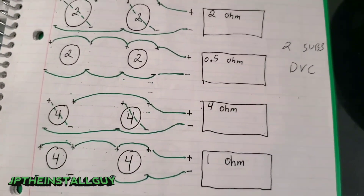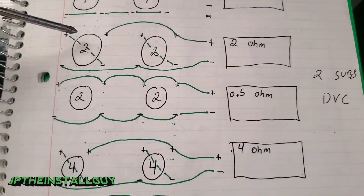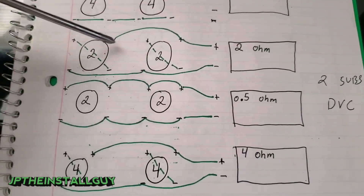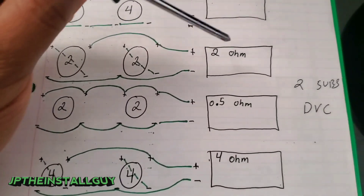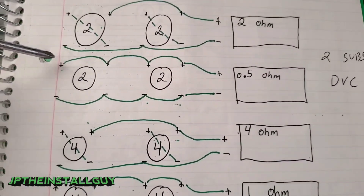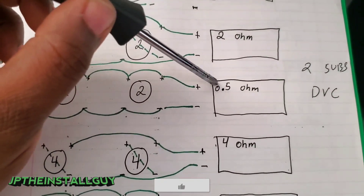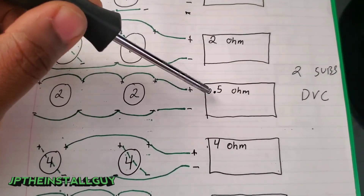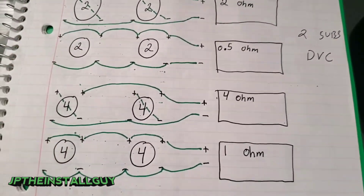Now for two dual voice coil subs — say two dual 2-ohm subs. If you series-parallel (each sub series individually, then parallel the resulting coils), you'll see 2 ohms at the amp. If you parallel-parallel two dual 2-ohm subs — all positives and all negatives go to the amp — your amp will see 0.5 ohms. That scenario requires an amp that's at least half-ohm stable.